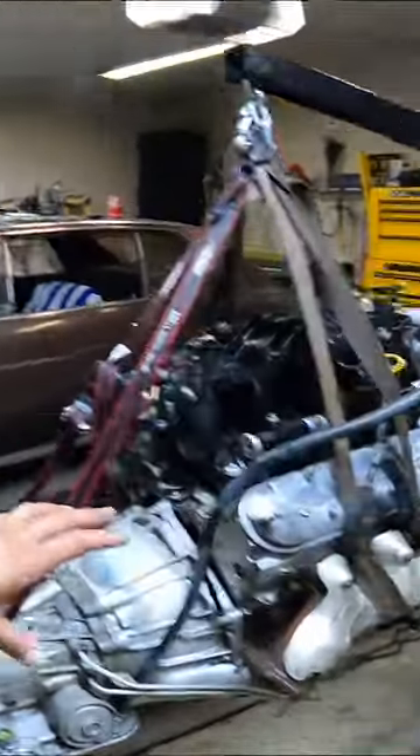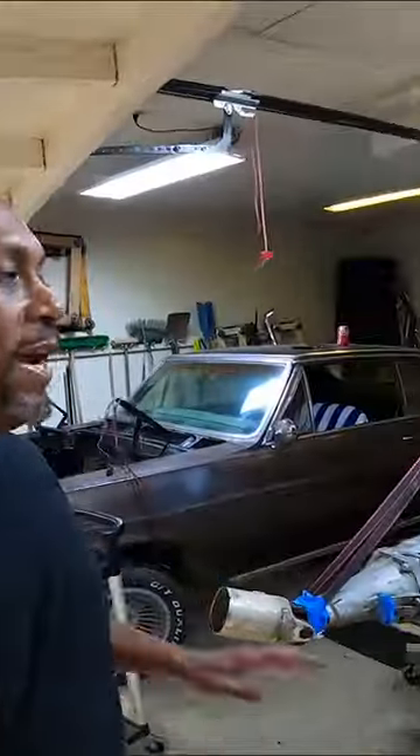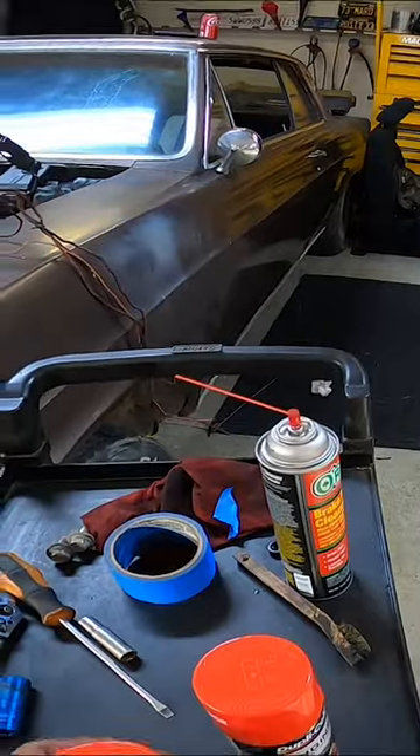So you can see we got it degreased — came out looking pretty good if you ask me. We got it all taped off. Everything below the blue is gonna be painted, so let me go ahead and start shooting that now.